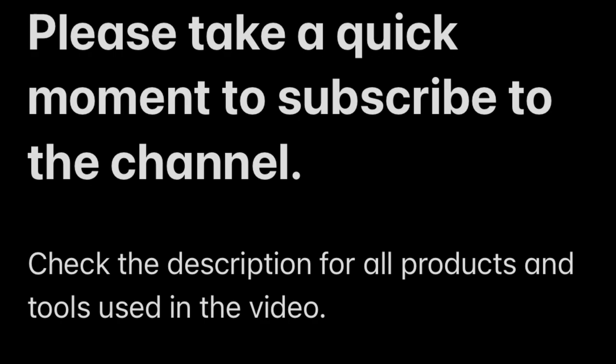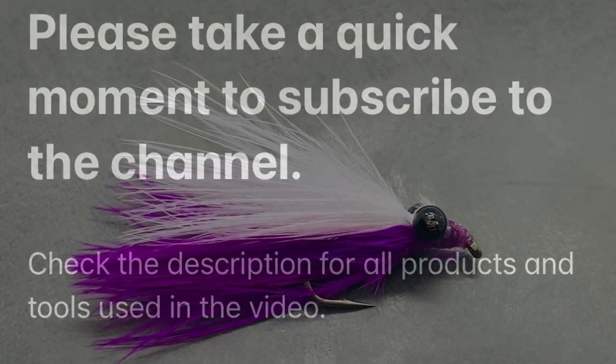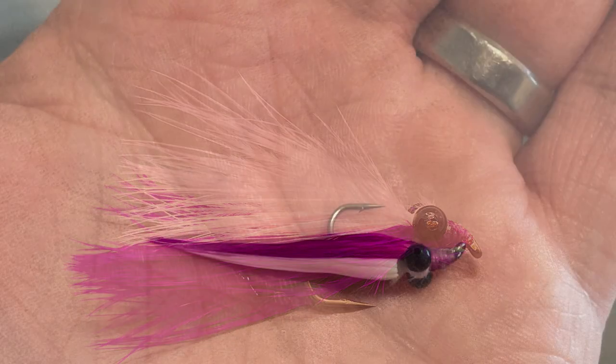Welcome back to another video from Not Only Trout. If you haven't taken a moment, please go ahead and click subscribe for more fly tying videos.